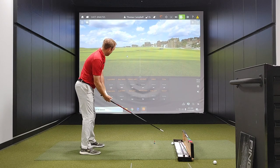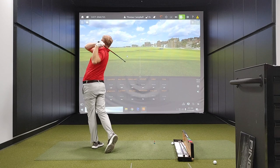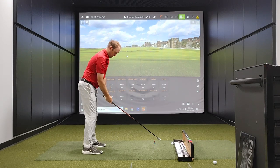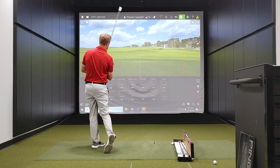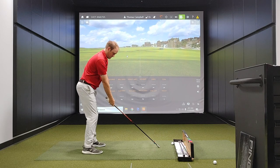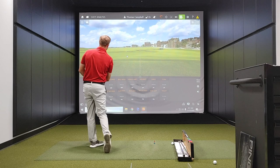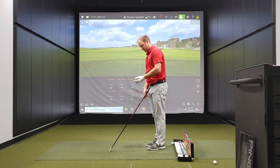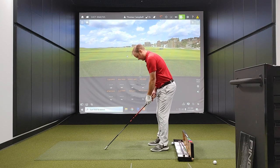Moving on to the heavy stick. And now my non-dominant side.